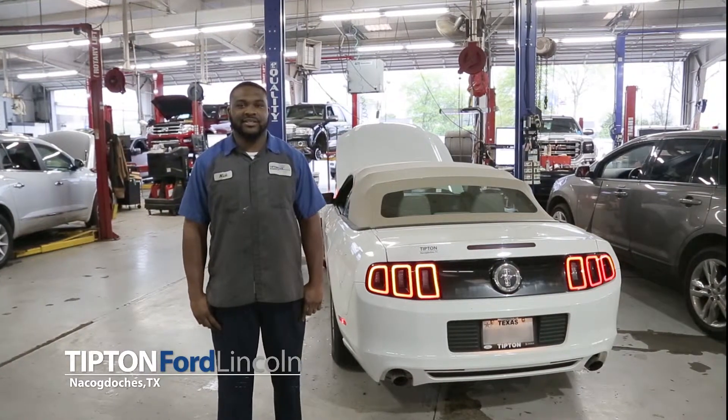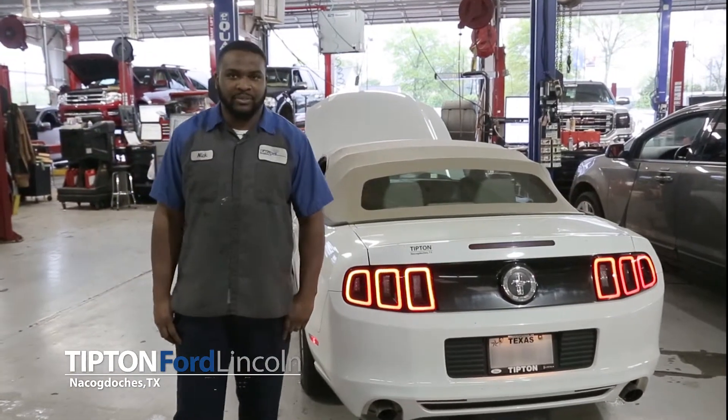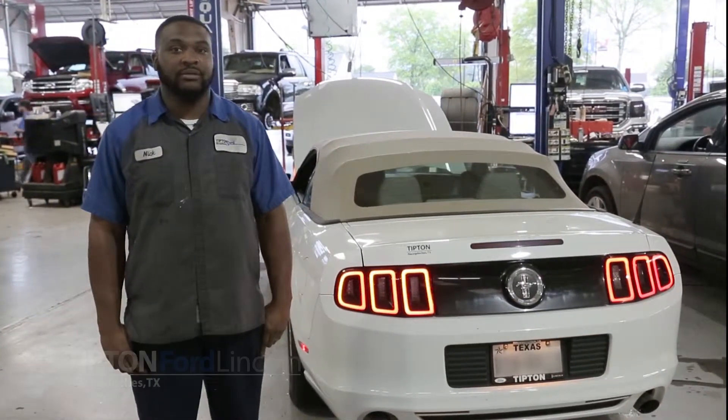Hi, I'm Nick Page, Master Technician here at Tipton Ford Lincoln in Nacogdoches, Texas. I'm here to go over a few preliminary checks before you hit the highway on vacation or a road trip.